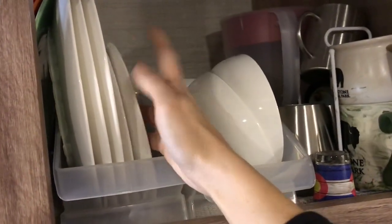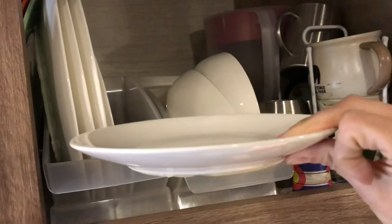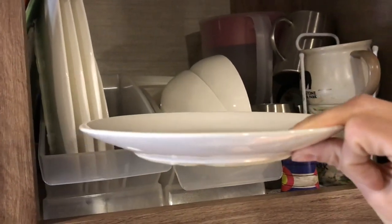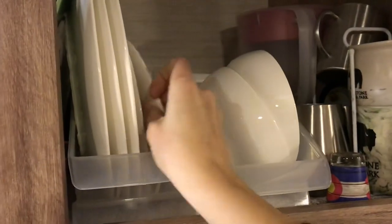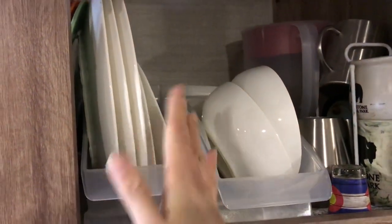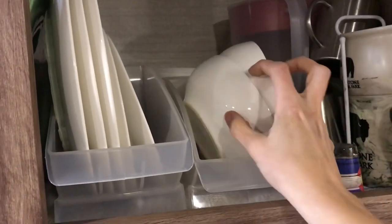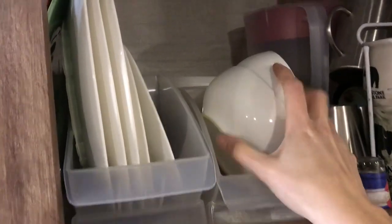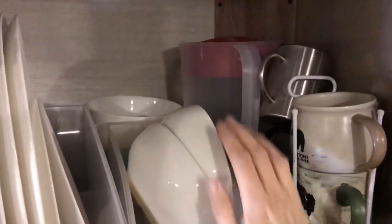They don't rattle around as much, and when sitting on your table while driving and moving around, they just stay put, which is awesome. I have one tray for dishes and one supposed to be for bowls, but our bowls are so deep it doesn't fit many. I have a few here, plus some plastic ones and more porcelain bowls stacked above.